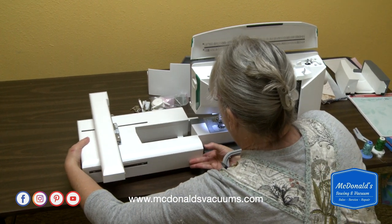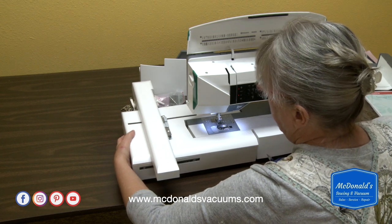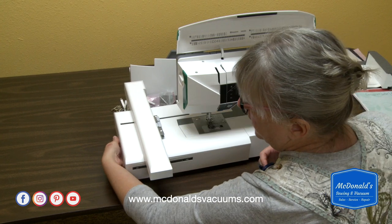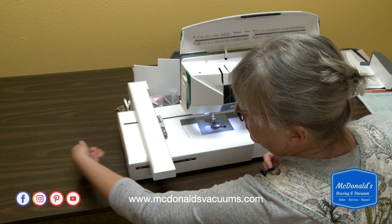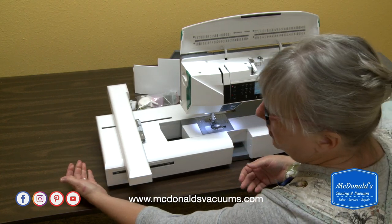It just slides onto the arm like that, and you push it in until it clicks. When you're ready to take it off, there's a little handle underneath on the side — you pull that in and pull the arm off to switch back to sewing.